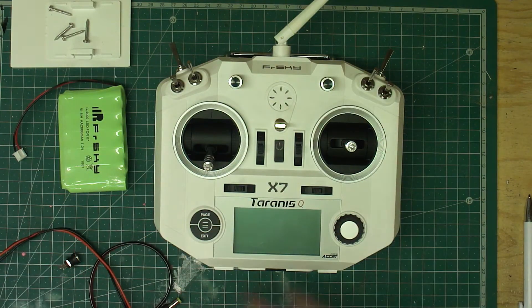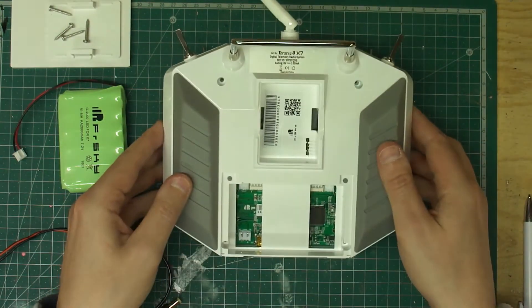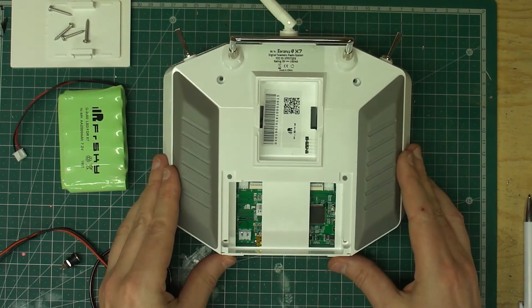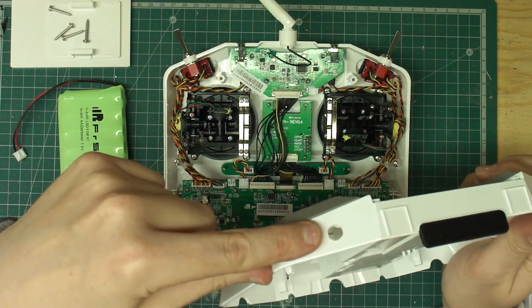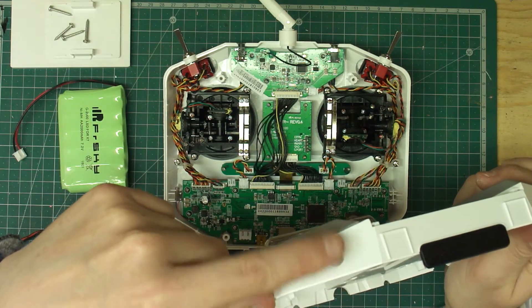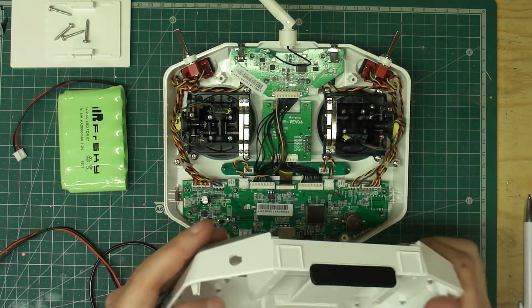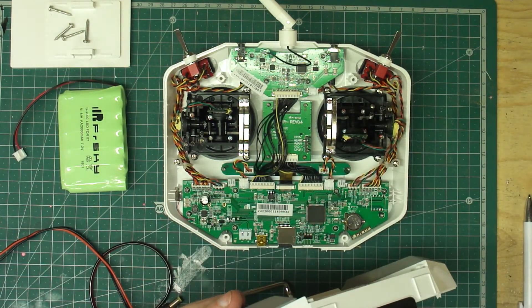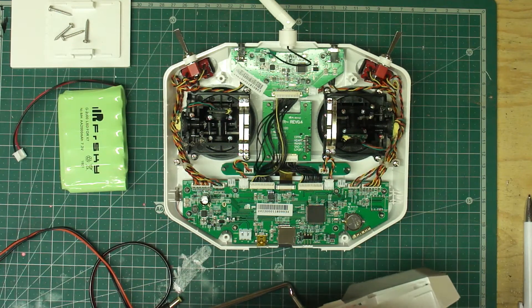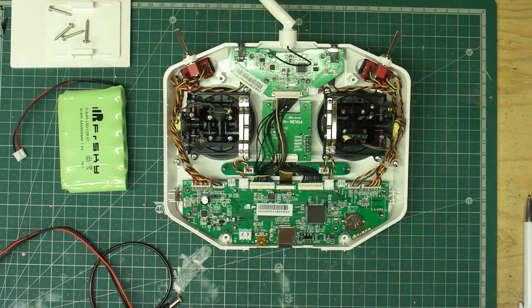What I've done already is I've taken the screws out, removed the plates at the back, and being careful with your gimbals laying it on the back, I've lifted this off. I've put an 8mm hole into the side here, roughly in the middle, so it allows for the little screw to go in.